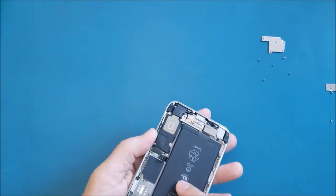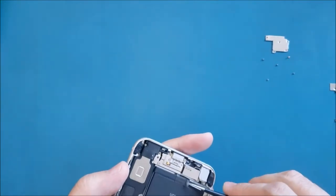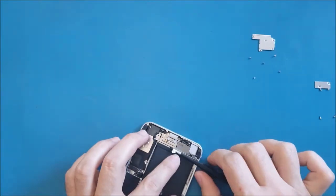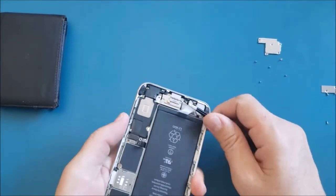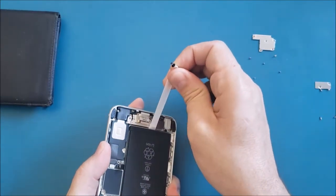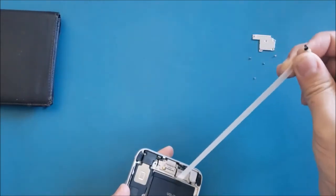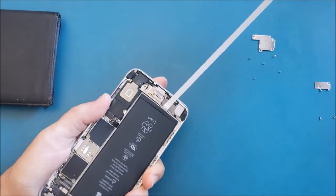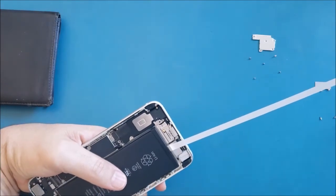Now I'm going to remove the battery. The battery has adhesive underneath. Usually it has two adhesive strips you can pull to remove it. Pull gently — if it sticks, keep pulling slowly. Make sure you don't pull hard because you may cut the adhesive strip and it will get stuck underneath, which leads to a harder solution.